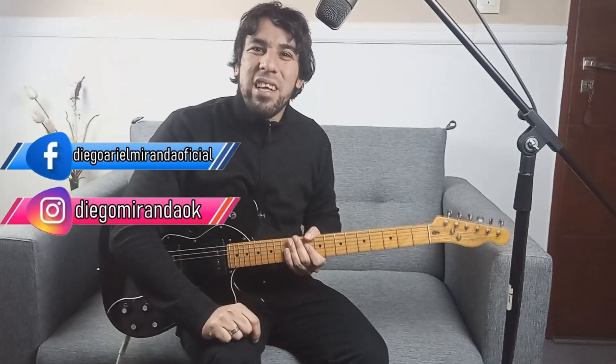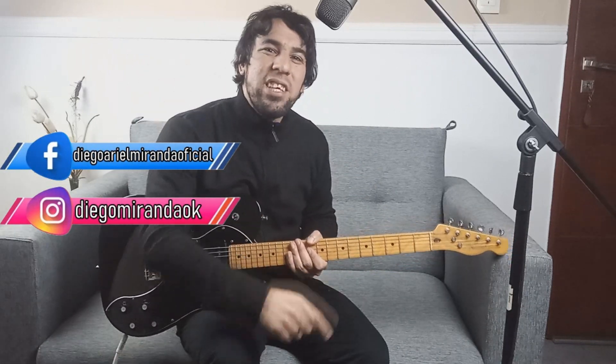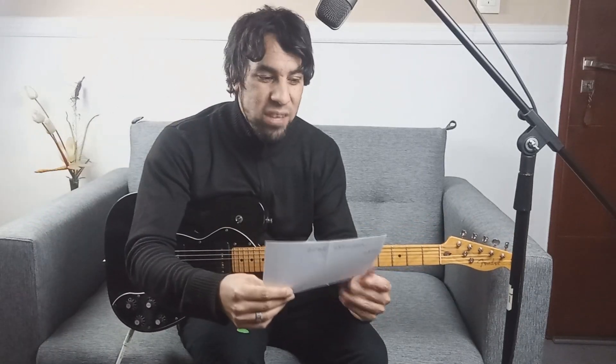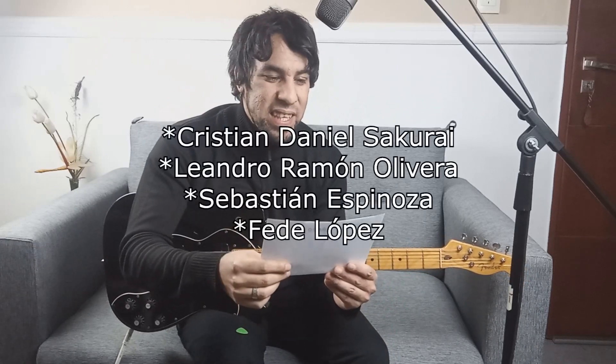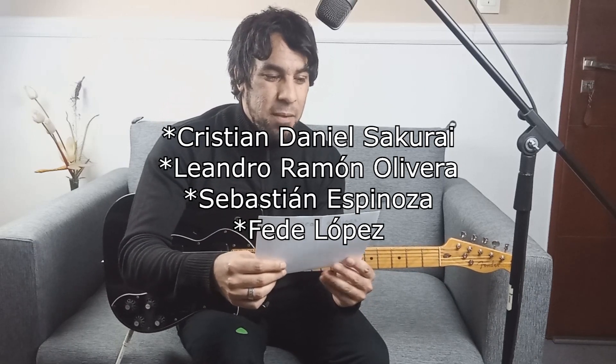¡Bienvenidos como siempre a otro video! Hoy les voy a pasar este recontra temazo que me vienen pidiendo. Pero antes quiero mandar un saludazo para mis queridísimos aportantes del canal: Cristian Daniel Sakurai, Leandro Ramón Oliveira, Sebastián Espinosa y Fede López. Muchísimas gracias de corazón por su colaboración, esto me ayuda una banda para poder seguir a full con esto.